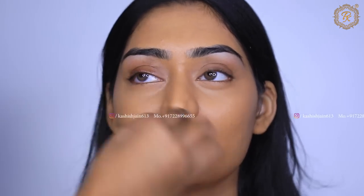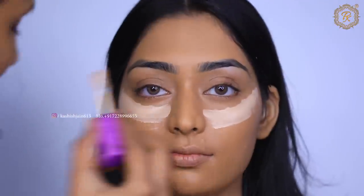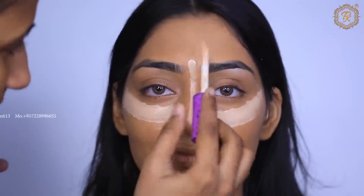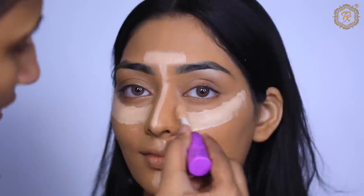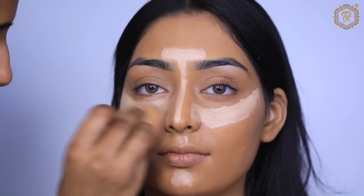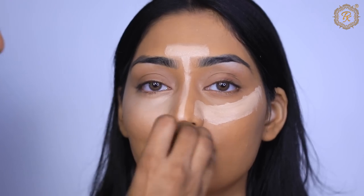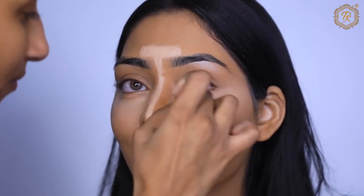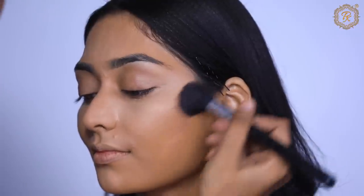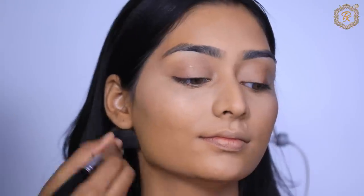Beginners watching this video can go with this primer at a normal affordable price. For face highlighting, I have applied concealer one to two shades lighter on the highlighting areas. If you want, you can skip this step — many brides who love natural makeup can leave it out. For contour, I've used a powder bronzer very easily, making a V-shape with a brush.